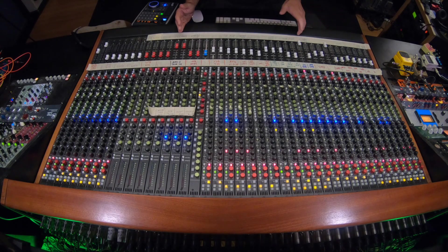First off, I have everything laid out on the console. I've got the drums, bass, all the guitars, all the vocals in the middle, and then all my keys over here on the right side. And we're going to start by taking a listen to our drums.